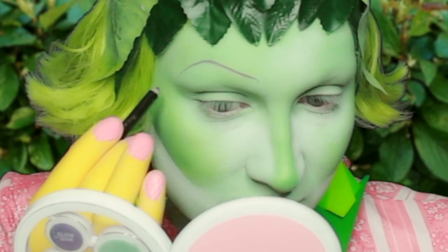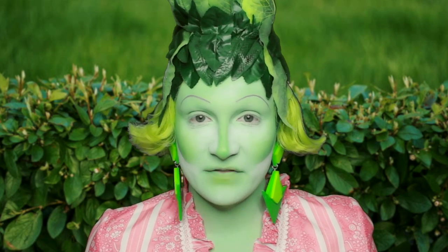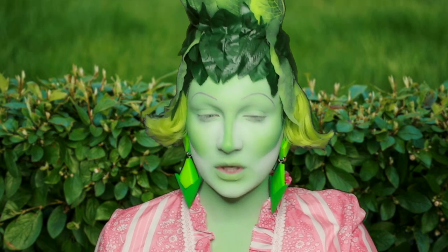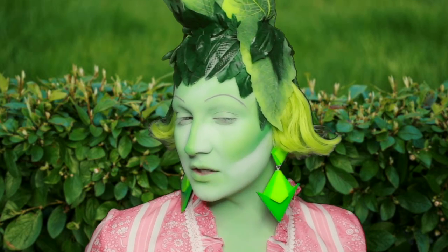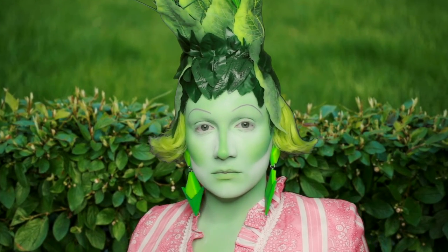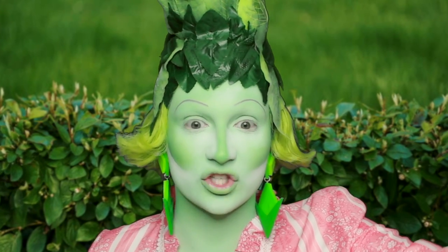The eyebrow goes up and then straight down again. The second eyebrow is also going on. The Disney villain has arrived, everybody — look how stunning! Oh my goodness me. Who is she? Her name is Jean, and she is a gorgeous little plant lady.